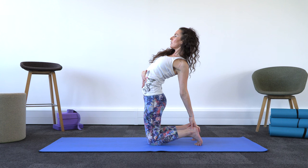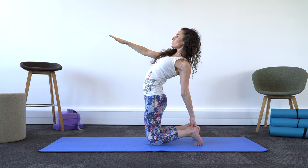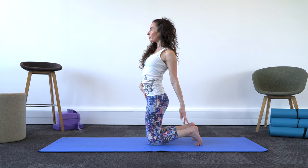Maybe just gaze towards your right fingertips and see if you can breathe a few breaths there — one more breath. As a beginner doing camel pose, it can be quite intense, so do allow yourself to release out at any point. Engage your core as you come up, really protecting your back.